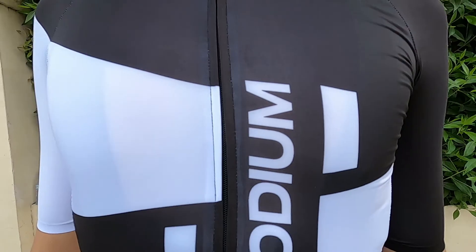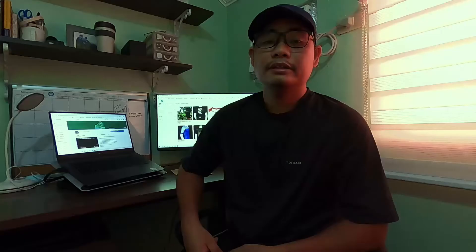The zipper design is also well-executed — they used a YKK Premium Zipper. In terms of price, it is on the pricier side, but of course it's a premium quality product. The price is reasonable and worth it.